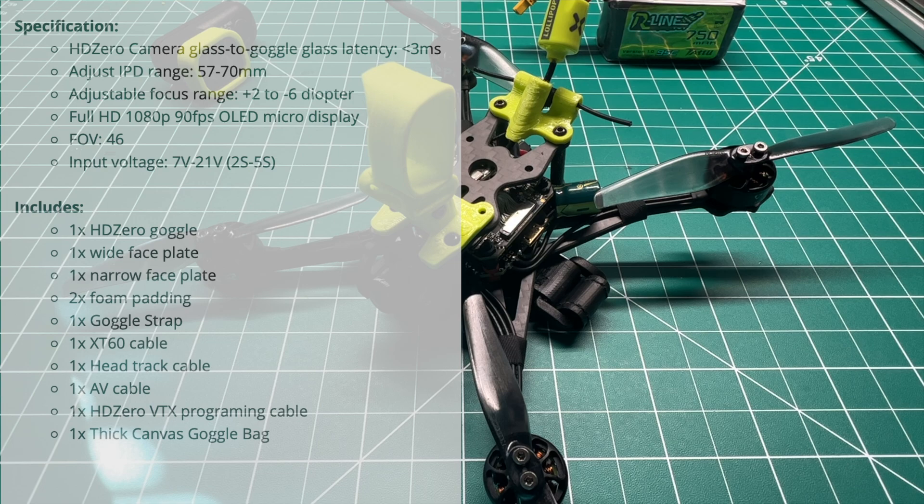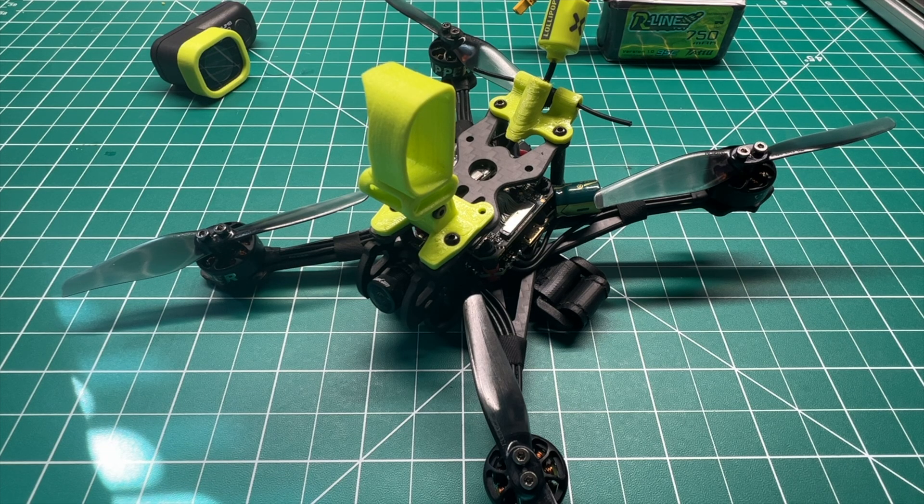I'll post some of the other specs of the goggles on screen — they've been covered in depth by other reviewers, but I just wanted to drop a quick note since that's what the FPV community has been waiting for. Thanks for tuning in — if you're not subscribed, click that subscription button and the notification bell, leave a comment below with your thoughts, and we'll catch you in the next one.